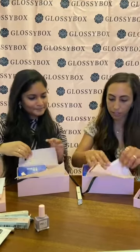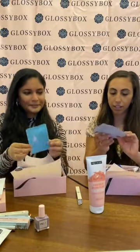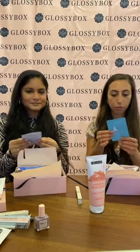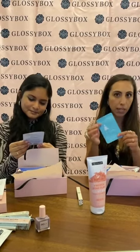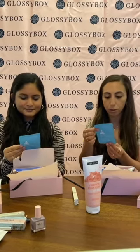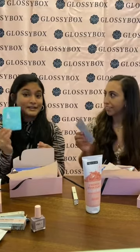So next we have The Good Patch. These patches are super cute — you just take it out and put it on your wrist, and it can be worn up to 12 hours. This one is B Calm, so it basically calms you down, keeps you mellow throughout the day. It's hemp infused, which is super fun. The Good Patch has so many other patches, but this one will calm you down — I definitely need this right now.